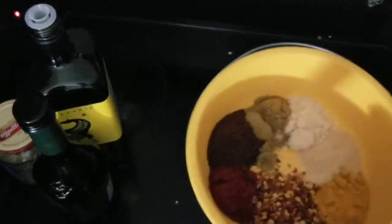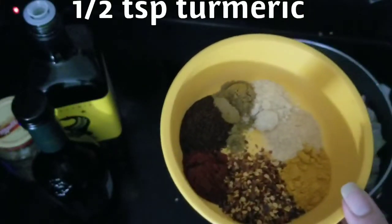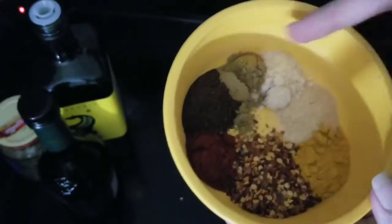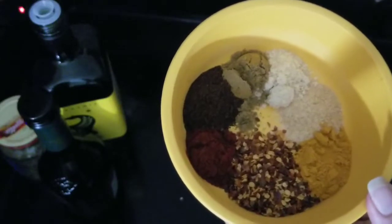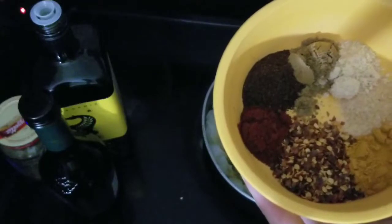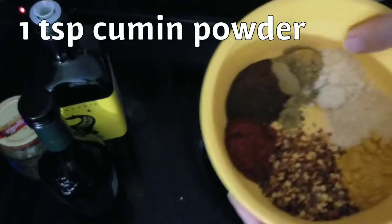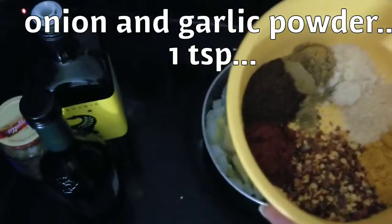For our spices, starting with turmeric — the yellow one — half a teaspoon of turmeric. Going around: a full tablespoon of red pepper flakes, then smoked paprika at one teaspoon, chili powder at one teaspoon, cumin at one teaspoon, onion powder at one teaspoon, and garlic powder at one teaspoon. I'll be sure to put all those on the screen.